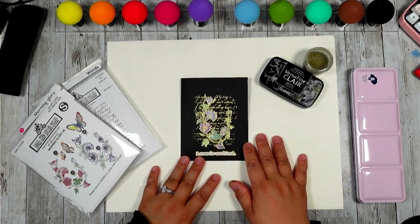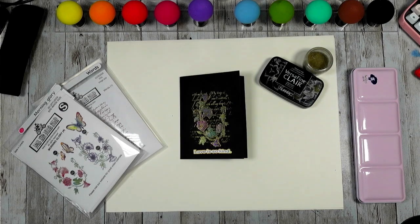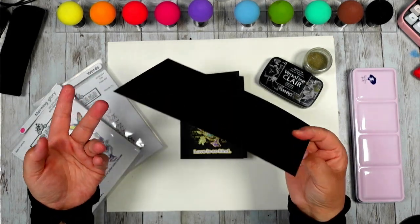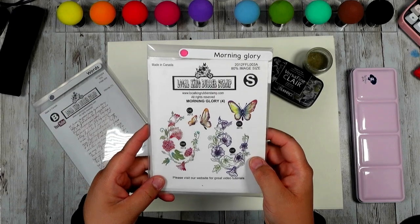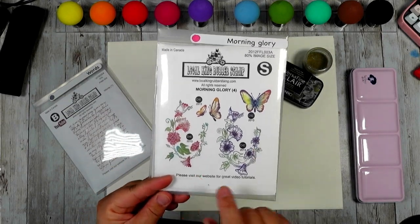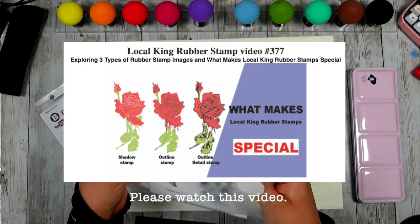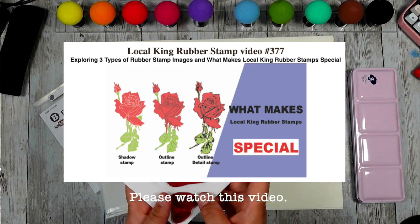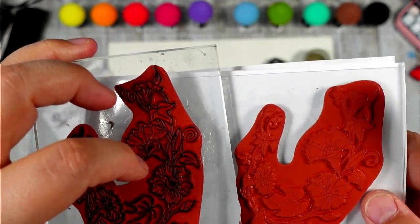Today's project is going to be so simple - and Rose, this is for you, I hope you like it. The materials are pretty simple: we're going to use regular black cardstock, or any darker colored cardstock. I'm using this Morning Glory stamp set that I designed in 2012 - that's 11 years ago! This stamp set comes with both a shadow stamp and a detail stamp. I did create a video to explain the difference, so here's the link if you'd like to know more.